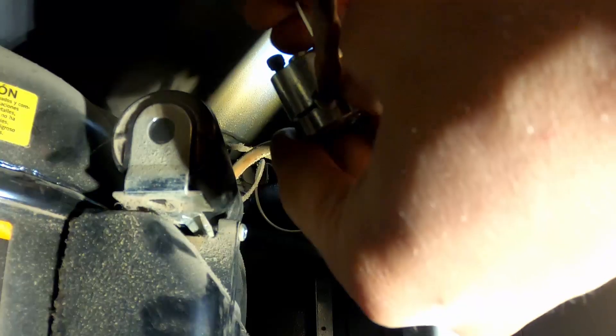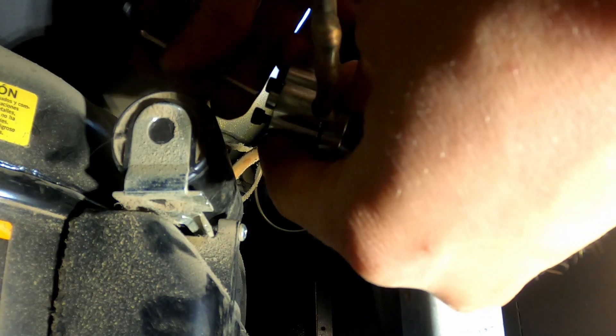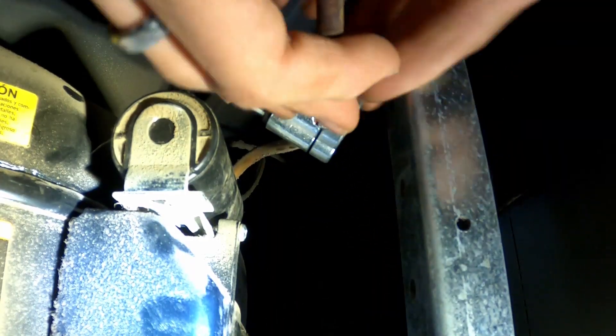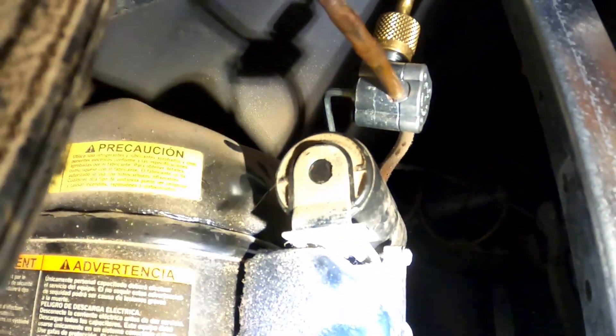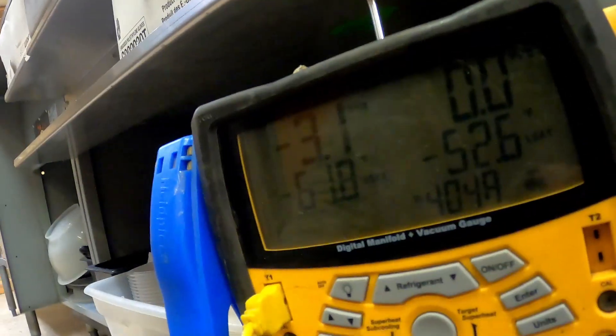Since there's no ports, we're going to have to add a line tap. So I flushed all the air out of this line and we're just going to open it now. You can see we're running negative 3 psi before the thing's even on, so we're going to add a little bit.